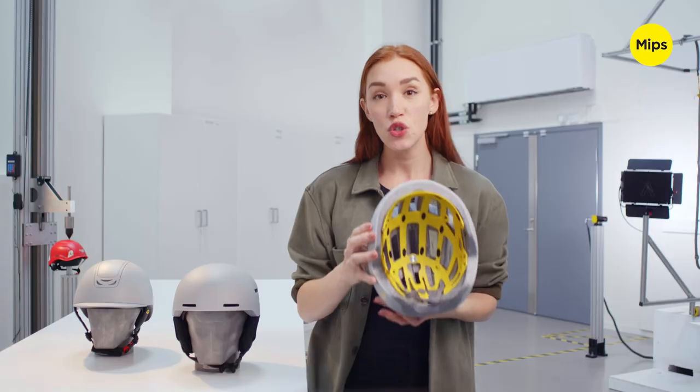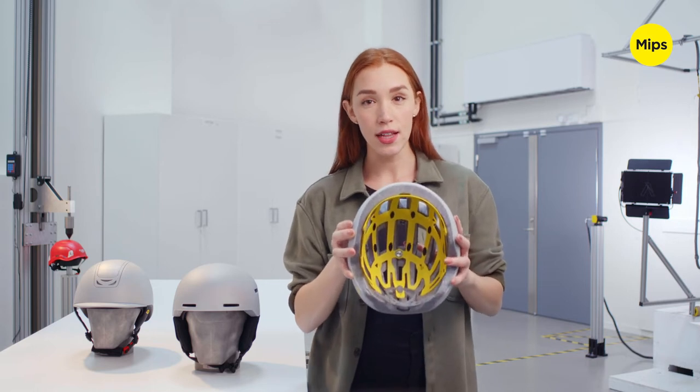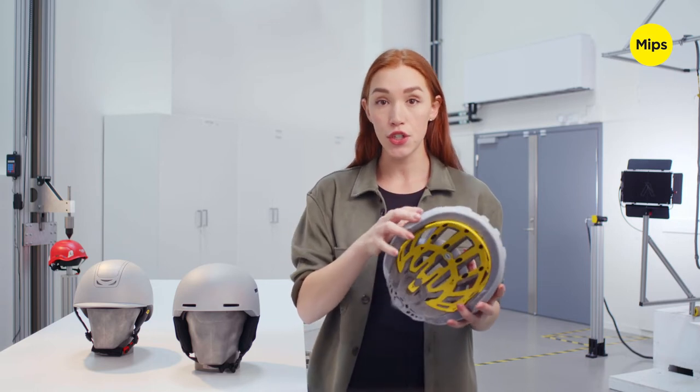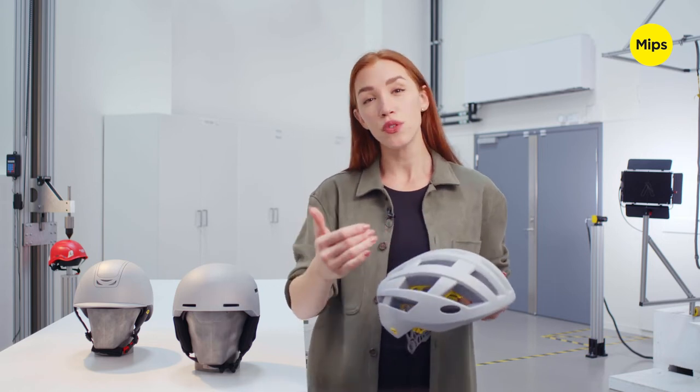The super thin, super light, low friction layer is designed to move slightly inside the helmet in order to help redirect rotational forces away from the head. This is intended to help reduce the rotational forces that can cause brain injuries.